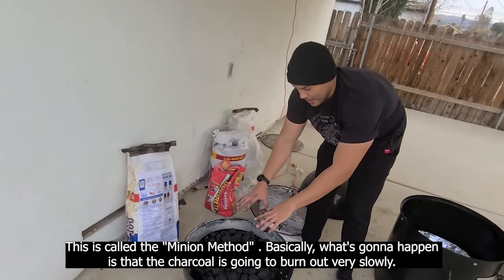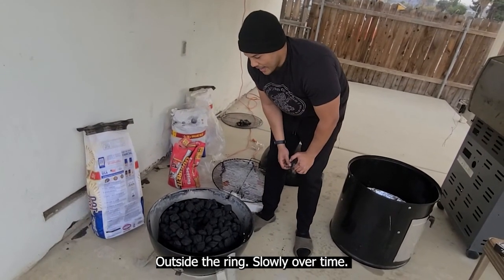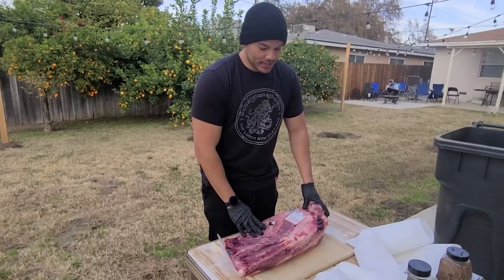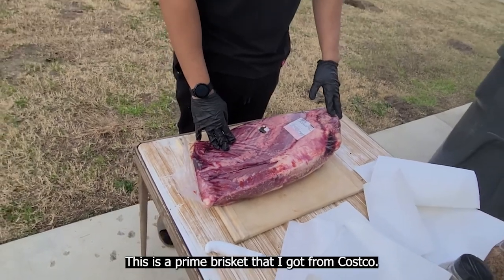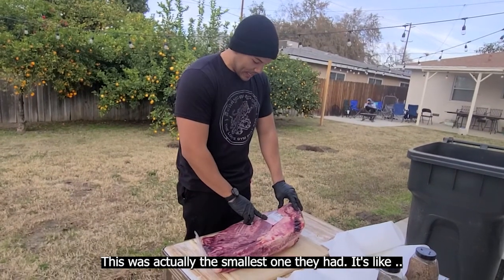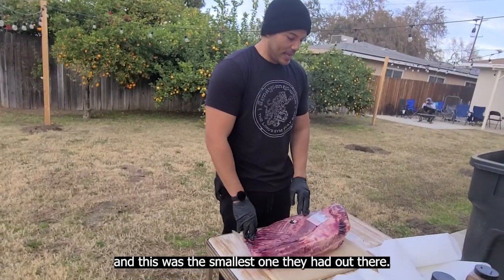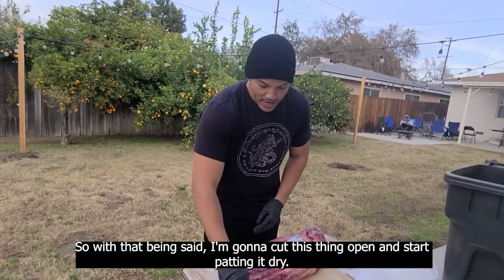What's going to happen is that the charcoal is going to burn out very slowly from outside the rim slowly over time, which makes the charcoal last longer — because again, I'm going to be cooking for 20 hours. Looking at this brisket, it's pretty intimidating. This is a prime brisket that I got from Costco — actually the smallest one they had at 19.32 pounds. The other ones were like absolute monsters at 21, 22, 23 pounds. I'm going to go ahead and cut this thing open and start patting it dry.